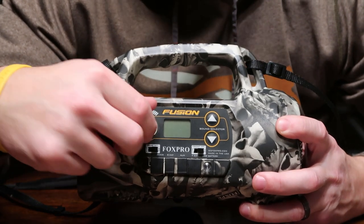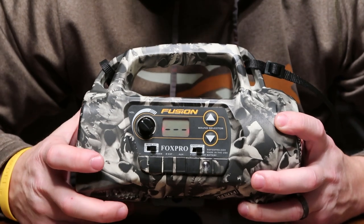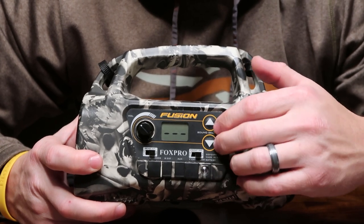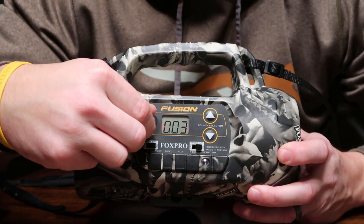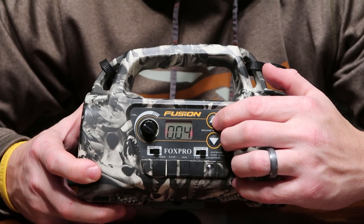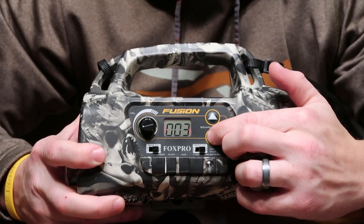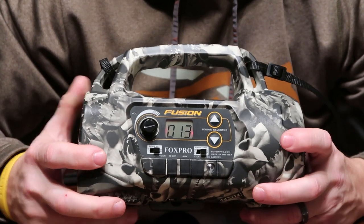I'll just go through a quick showing of how that works. You would flip that switch, turn it on, and this controls your volume right here. Once you get these three hash marks up, you would just hit your up button. You would kind of have to memorize what calls what — but you can see with each one that it actually changes. You would just have to know this is one through however many calls you have stored in your system. You would just scroll to whatever you want, let go of it, and it's going to start.